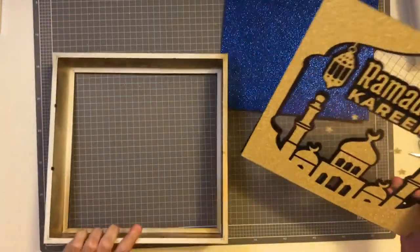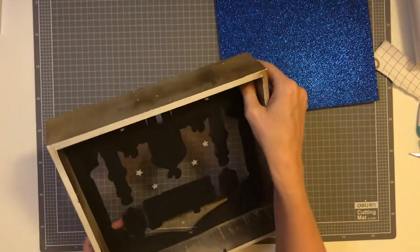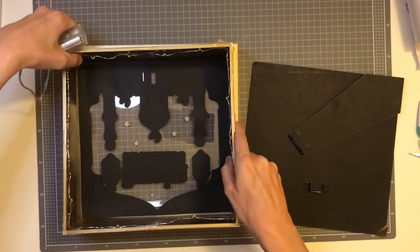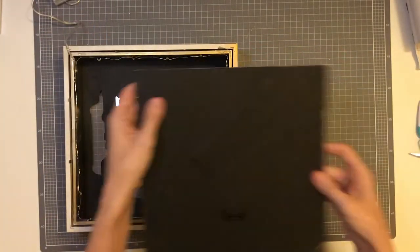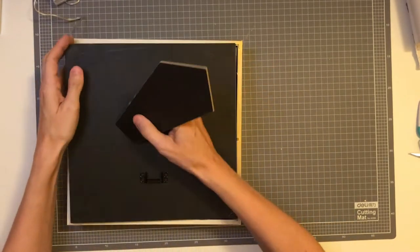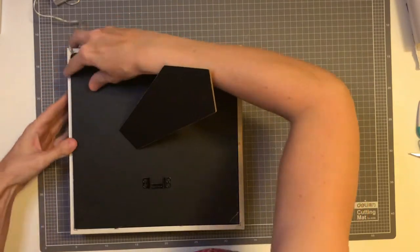Here's my spray-painted frame — they only come in white and brown effect, so if you want something different you'll need to spray or paint it. I'm putting the insert in with the lights towards the back. What I'm doing here is just bending the back piece of the frame to allow the cable to come out — they bend quite easily and you won't see it from the other side once it's all together.